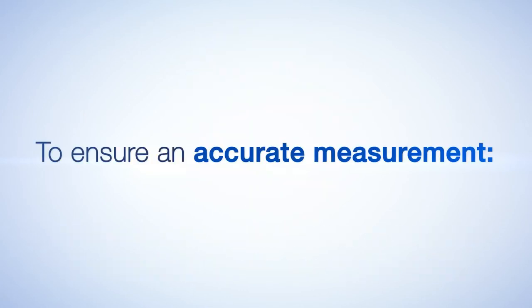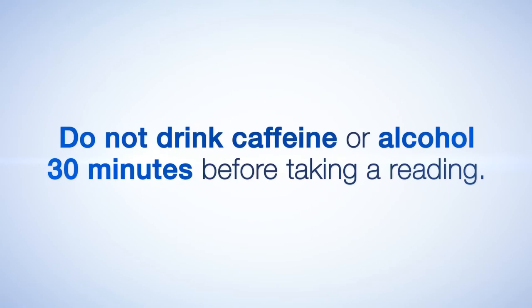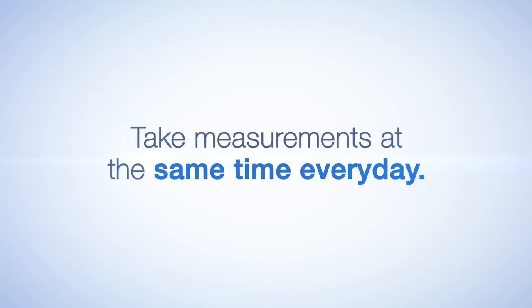To ensure an accurate measurement, do not drink caffeine or alcohol 30 minutes before taking a blood pressure reading. Also, it is important to take measurements at the same time every day.